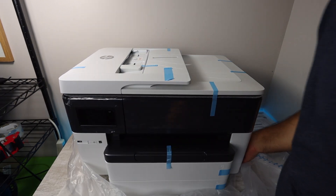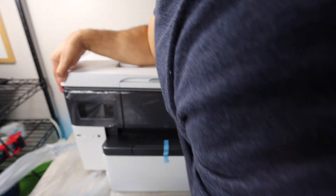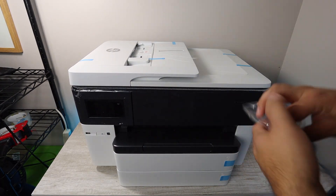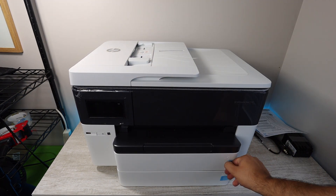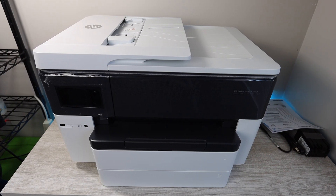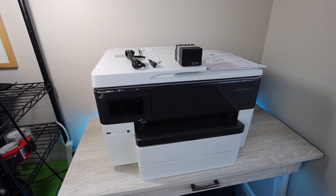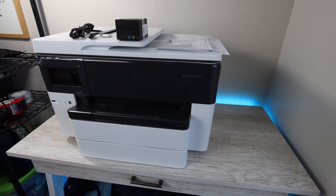Getting started here, you're going to want to take off all the blue tape. This is a very, very large printer and the box is huge, so you're going to want to have a good amount of space to open it up. What is in the box? You're going to have the printer itself, of course, some startup ink and power cable, along with some manuals and instructions on how to set up the printer.